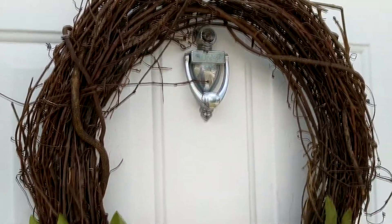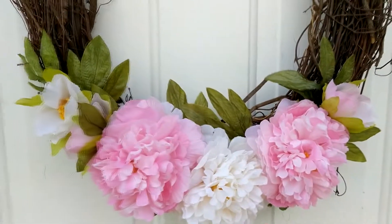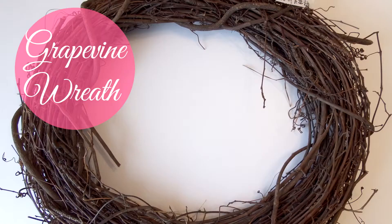Hey guys, welcome back to my channel. Recently I was in Michaels and they had all of these gorgeous springtime wreaths and I fell in love with them, but they were $80 which is way out of my budget, so I decided to recreate one for myself at a more affordable price point and I thought I'd film it and show you how I did it.